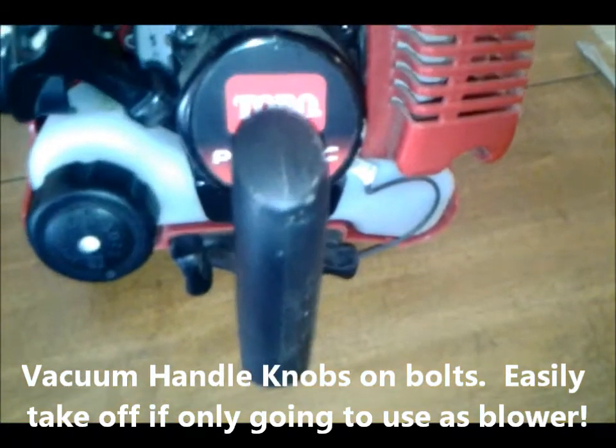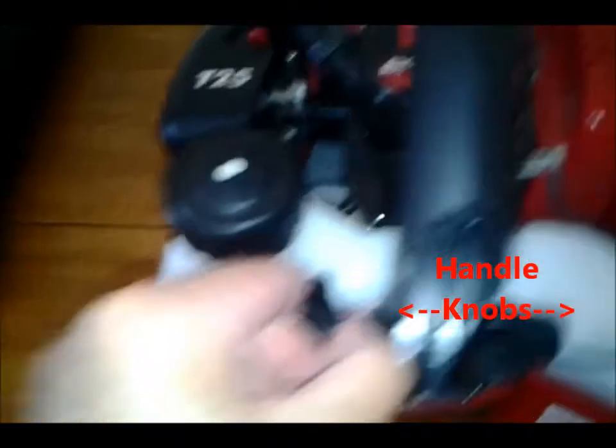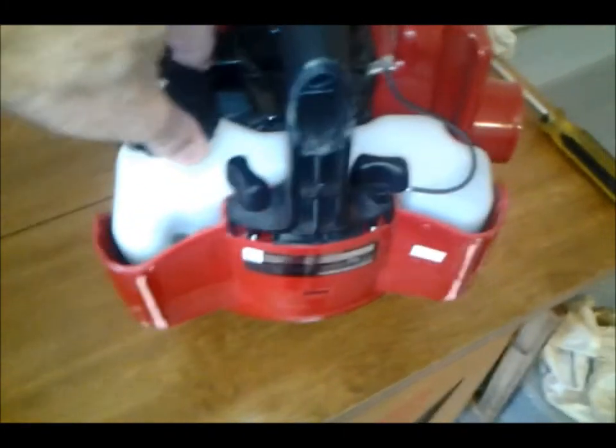This handle is for when you're going to vacuum. You fill it up on this side. It's got a nice gas tank — use a 50-to-1 mixture. It holds quite a bit of gas. It's got all the most recent emission controls on it, manufactured June of 2014.